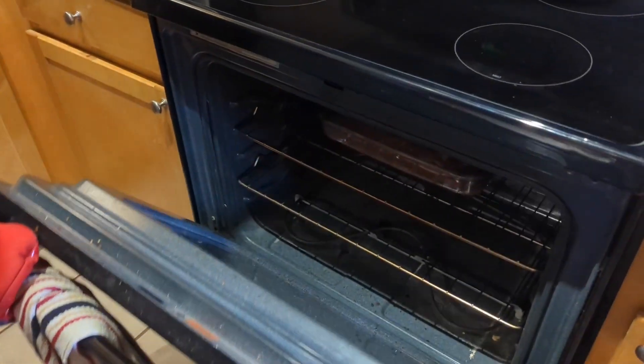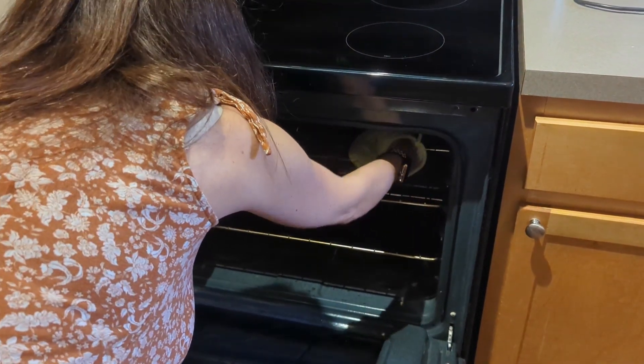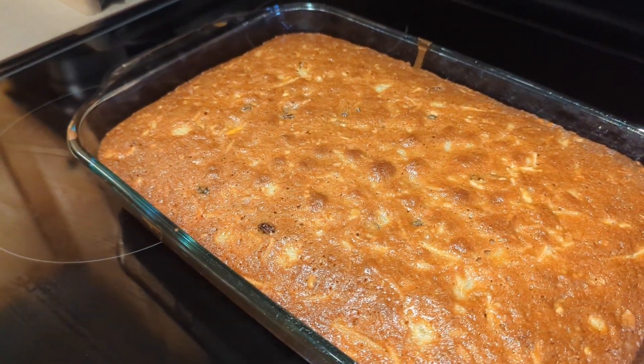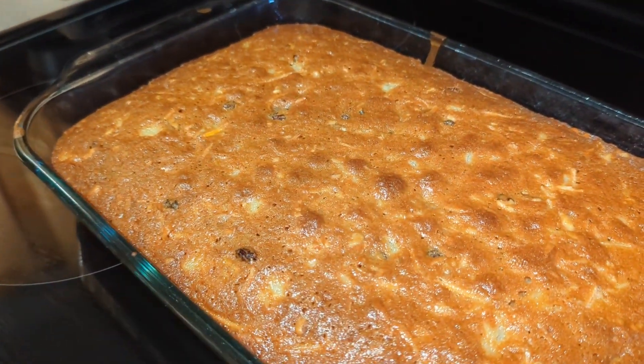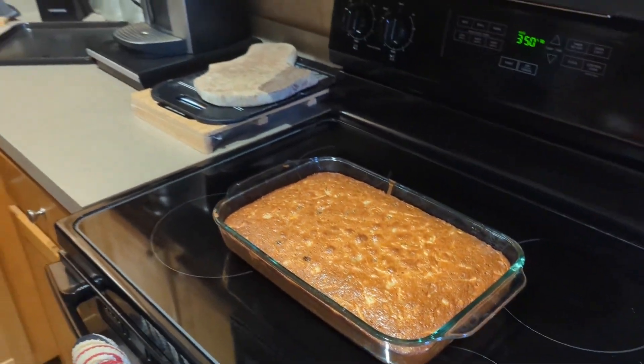One hour later. It has been one hour, so we're going to take this out of the oven. Oh, look at that! We're going to let it cool for about 20 minutes, and then we're going to come back and make the frosting and start icing it.